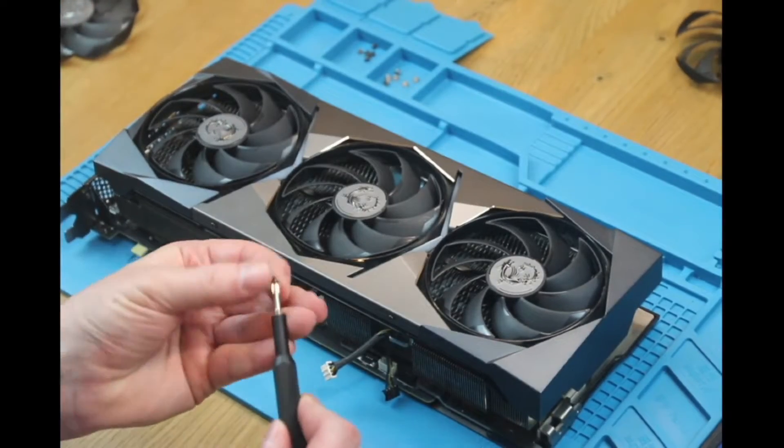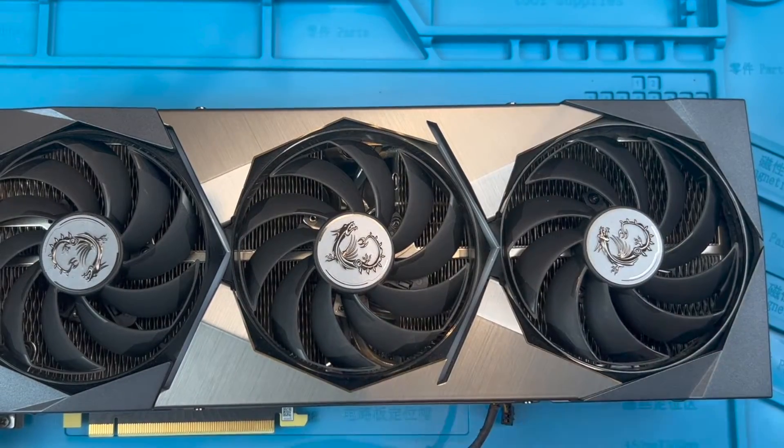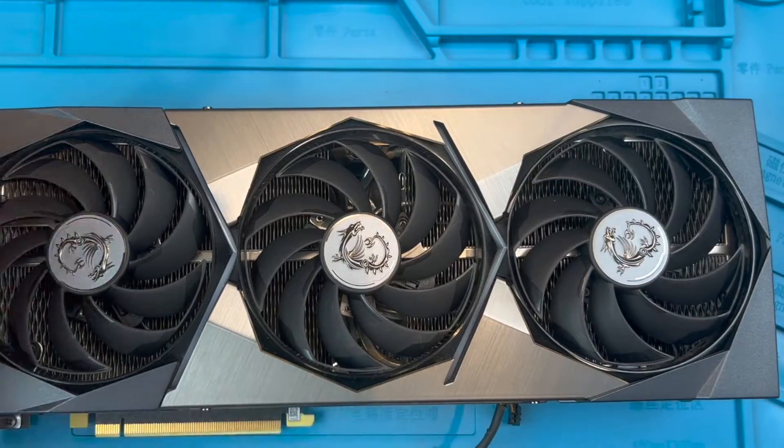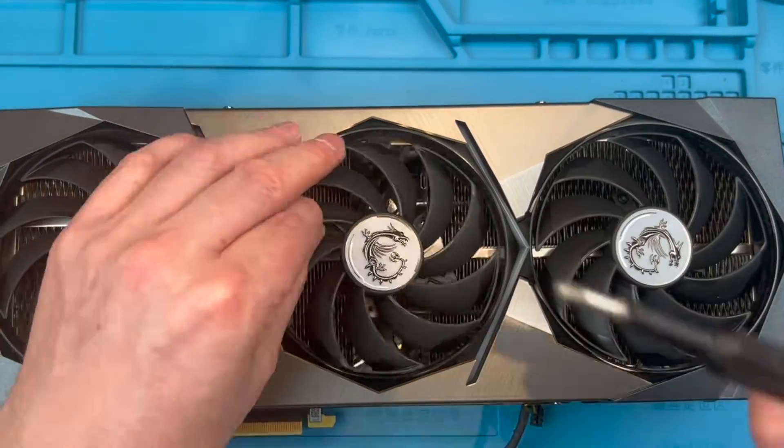Now we screw the fans in. Get the first screw loosely into each fan and then adjust the fans to line up using your screwdriver if needed. Then tighten down each of the three screws. Repeat this process for all three fans.